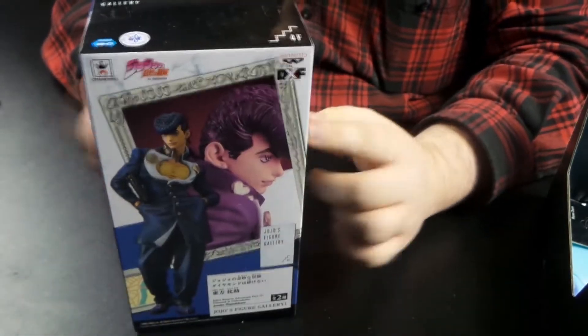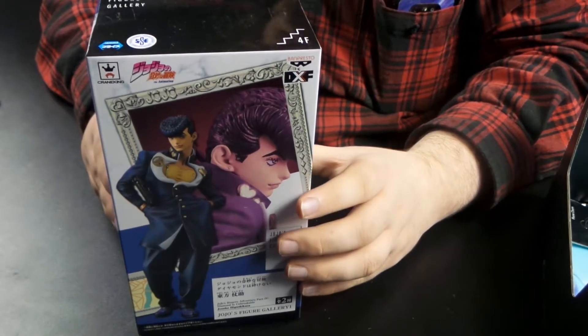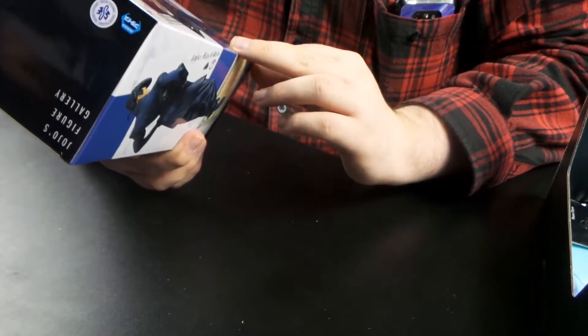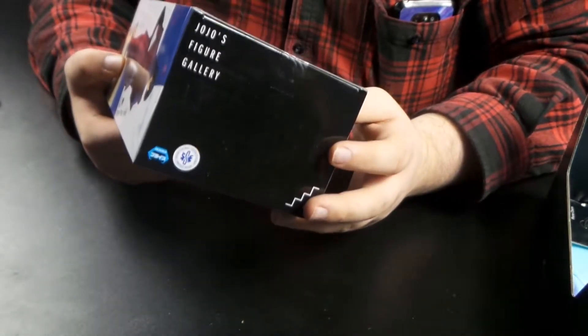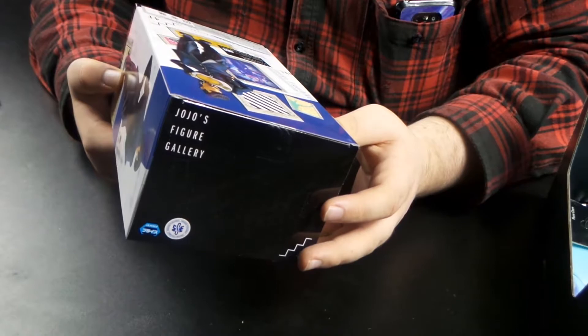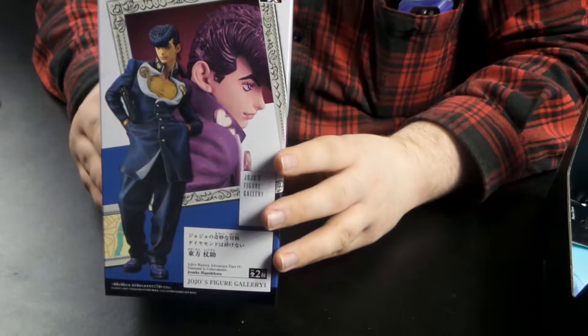Next we have a figure from JoJo's Bizarre Adventure, which... I don't really like JoJo's Bizarre Adventure if I'm gonna be real. I've seen more than one episode, but it's not my kind of anime. I'll be honest, I just think it's kind of dumb. There's a figure, but I'm not gonna open it. You can see what it looks like — there it is.